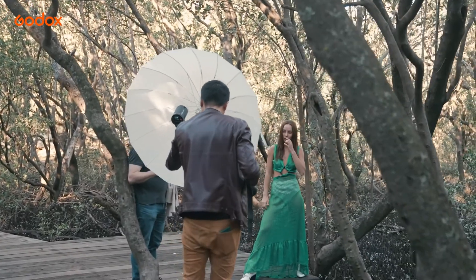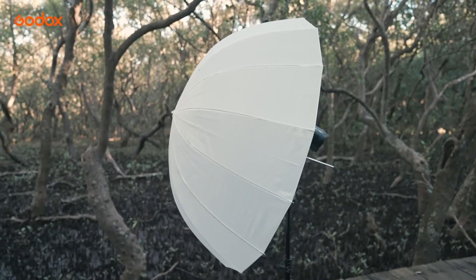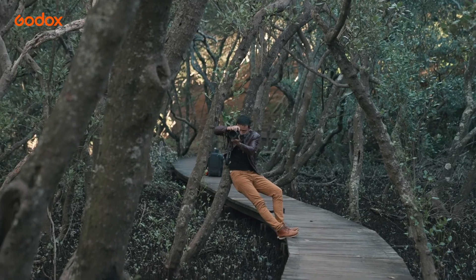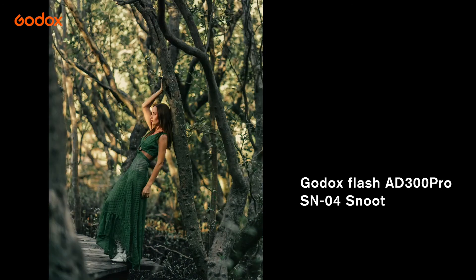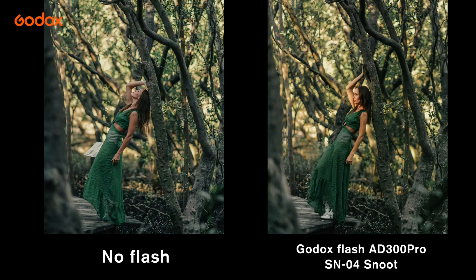The same scenario can be applied on location. Comparing with natural light angling, which is a bit flat and cold, the snoot makes the model's skin glow — the face looks almost like it is lit by the golden hour sun.